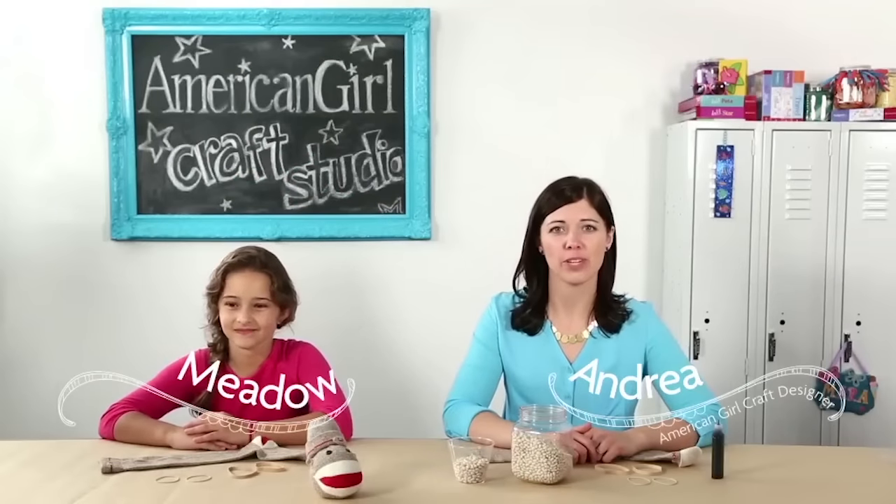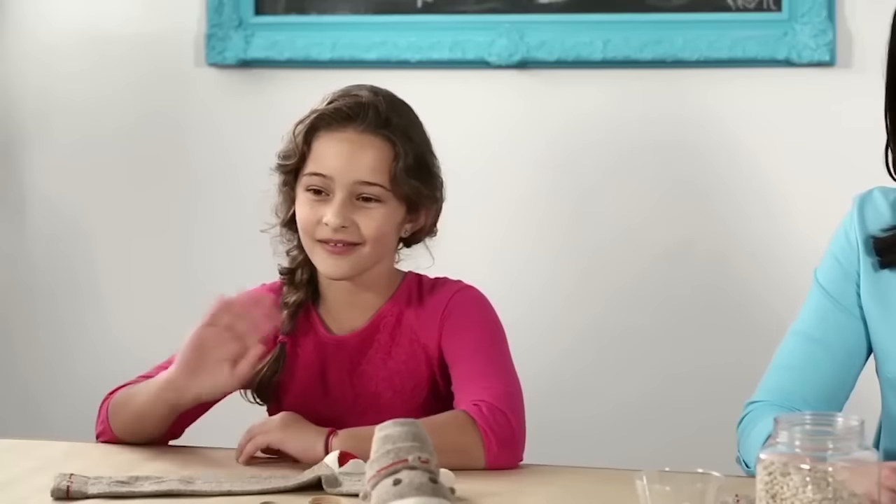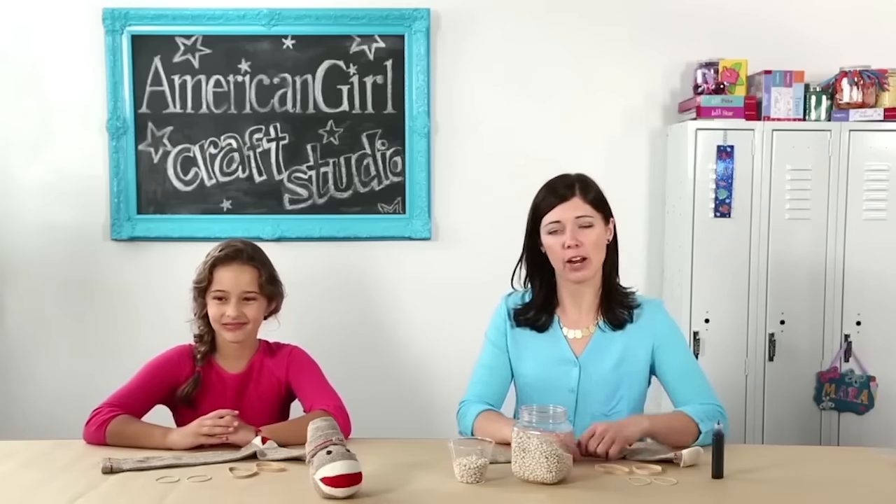Hey, it's Andrea at the American Girl Craft Studio. Today I'm here with my friend Meadow. We're going to show you how to make a monkey buddy out of a sock.